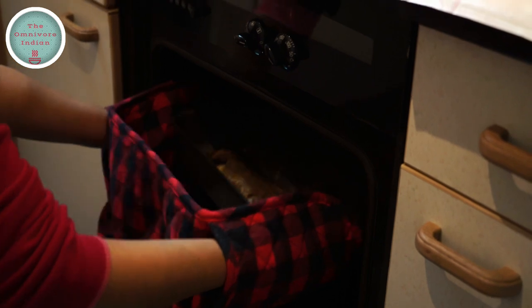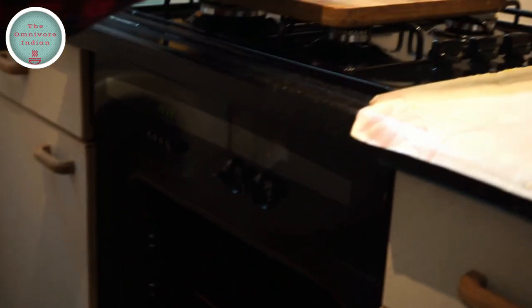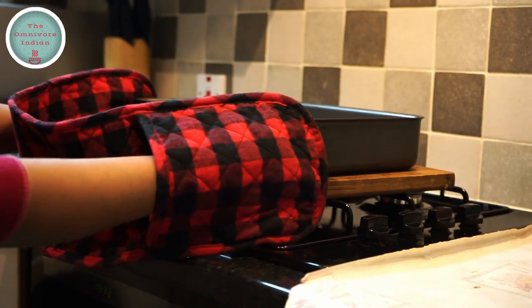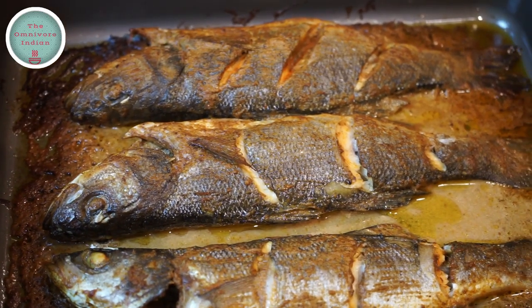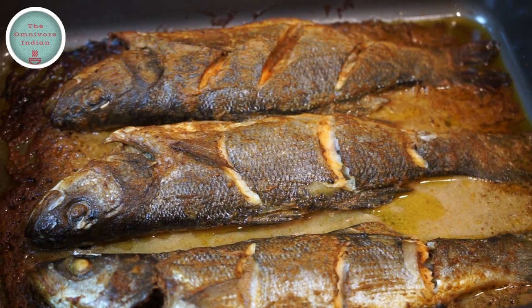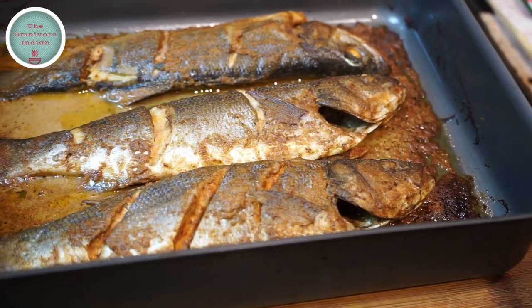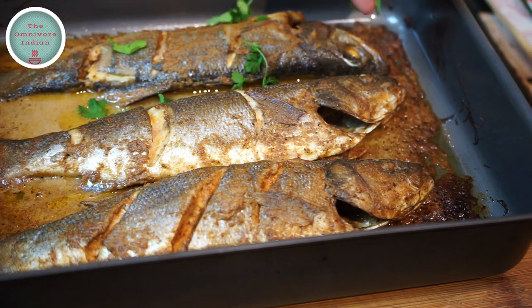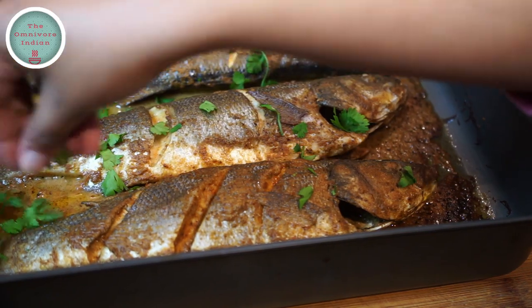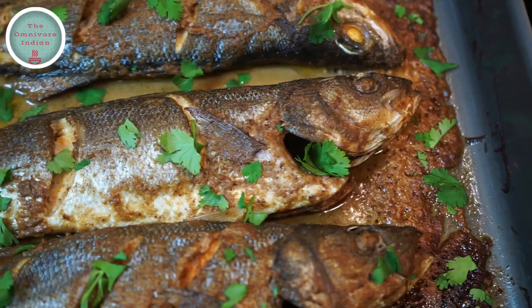After 10 minutes take the tray out. As you can see the sea bass has browned a bit and is ready to be served. Sprinkle some freshly chopped coriander leaves and serve with either naans or on its own. Enjoy!